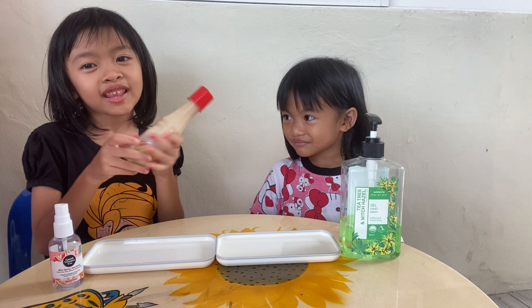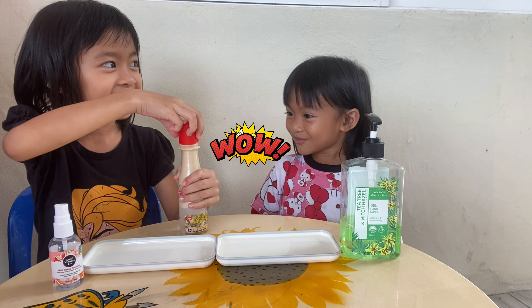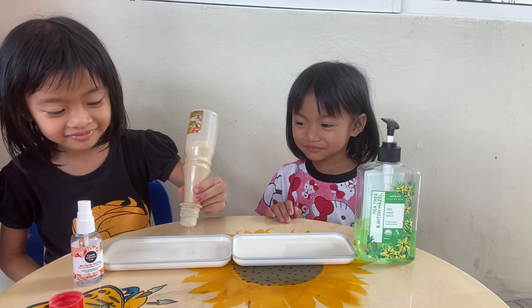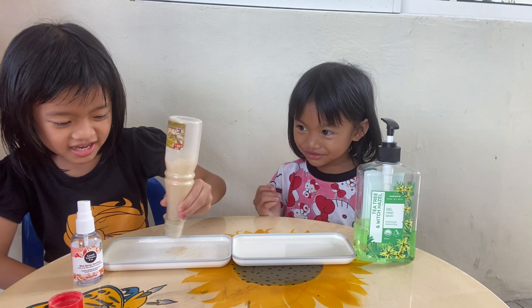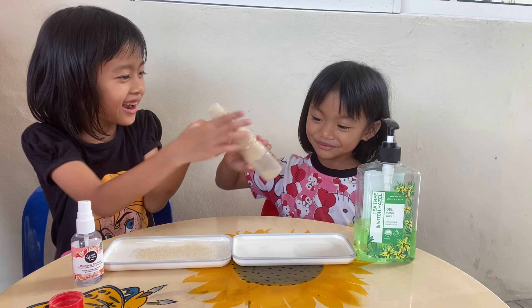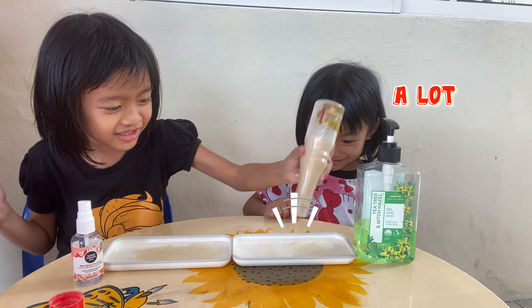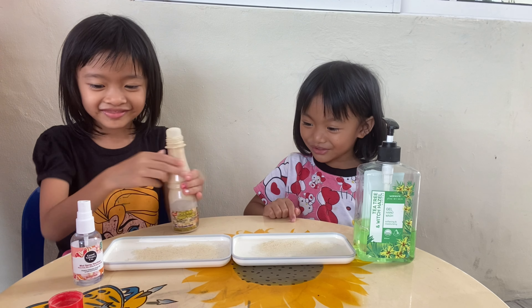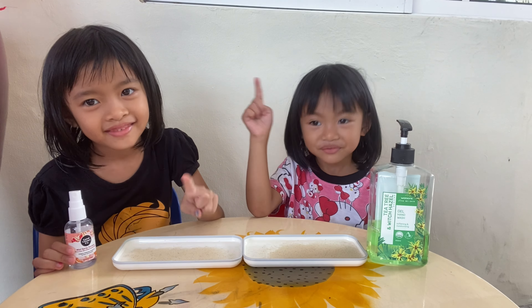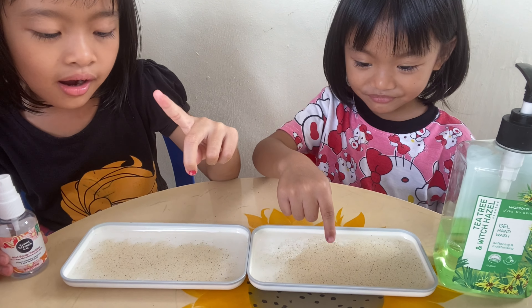Now let's put pepper. Open it. This is my finger without soap. So let's put my finger in the germs.